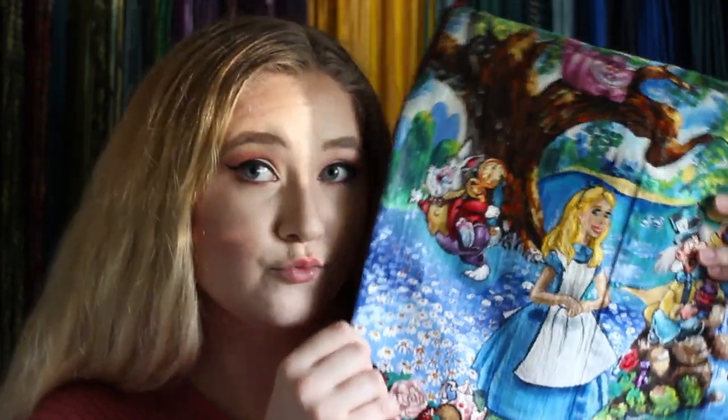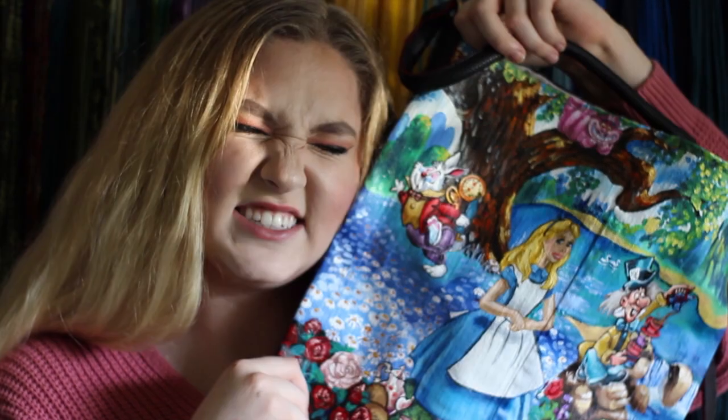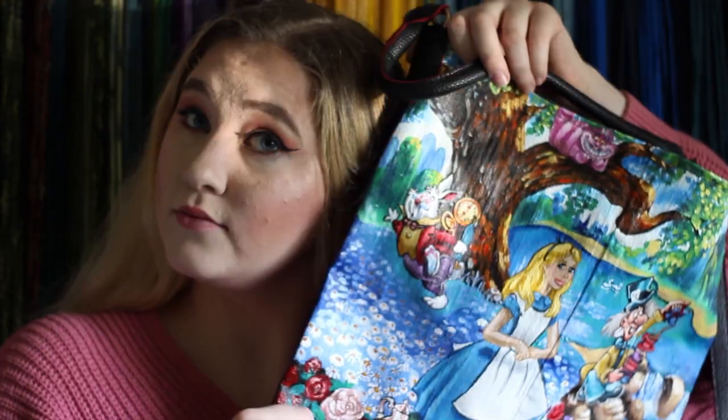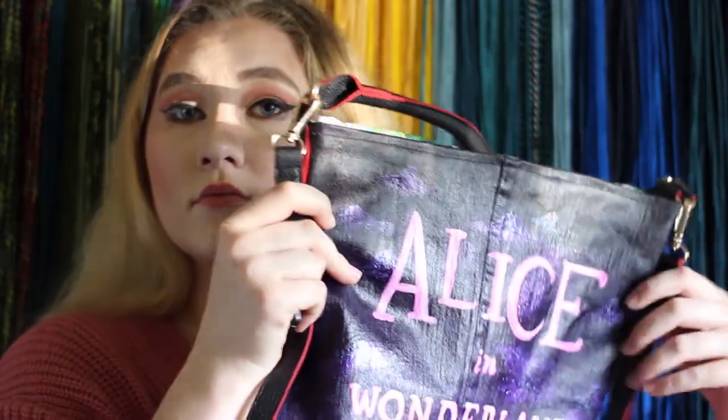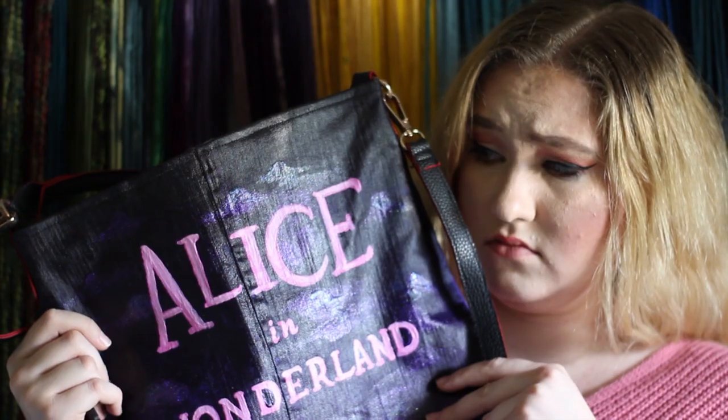Hey everybody, this is Liz Hartley. Welcome to my very first video. Today I'm going to be showing you how I painted this Alice in Wonderland themed handbag. Go ahead and subscribe to my channel and don't forget to click the bell icon if you want to be notified when I upload new videos. Now let's get right into it.